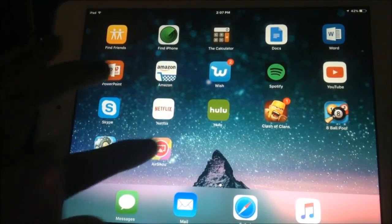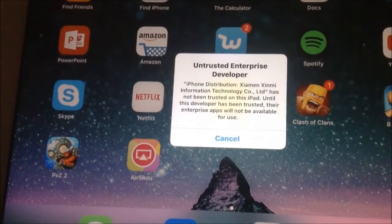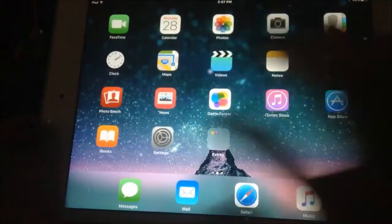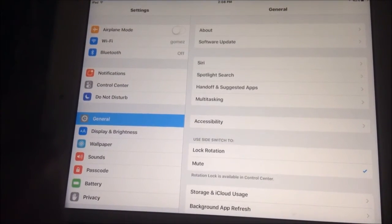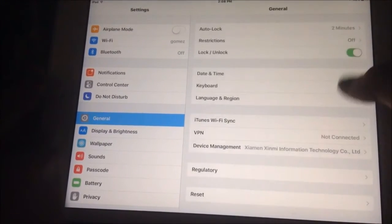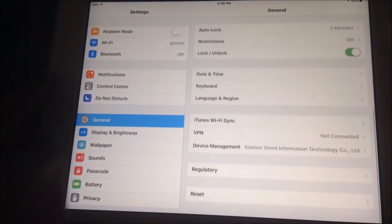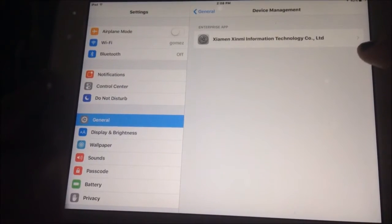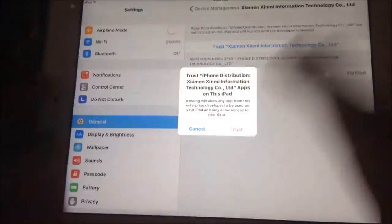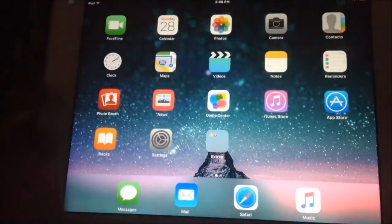Once it's downloaded, go ahead and click on it. A prompt will pop up — let me zoom in — it's going to say something about an untrusted enterprise developer; just click Cancel. Then go into Settings, go to General, and scroll down to Device Management. I'm on 9.2 on my iPad; if you're on 9.1 it may say Profile, but it should be there. Click on that, click Trust, then Trust again, and wait for it to be trusted.